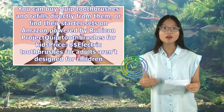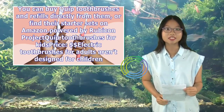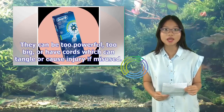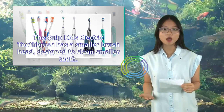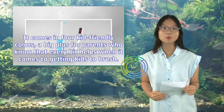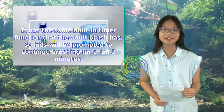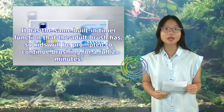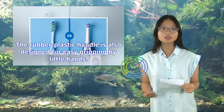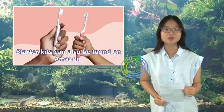Quip toothbrushes for kids. Electric toothbrushes for adults aren't designed for children — they can be too powerful, too big, or have cords that tangle or cause injury. The Quip Kids electric toothbrush has a smaller brush head designed to clean smaller teeth. It comes in 4 kid-friendly colors, and has the same built-in 2-minute timer as the adult brush. The rubber-plastic handle is designed for easy gripping by little hands. Kids' toothbrushes and brush heads are available direct from Quip, and starter kits can also be found on Amazon.